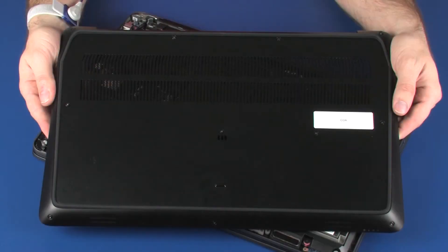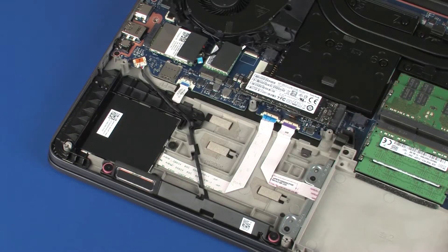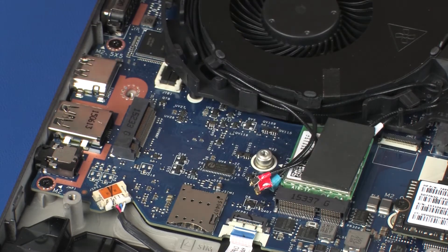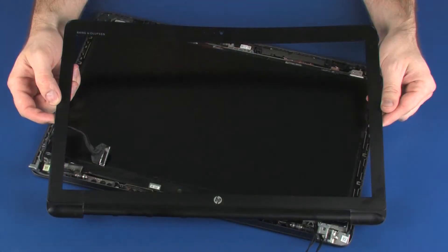Before you begin, remove the base enclosure, battery, solid state drive, wireless module, wireless WAN module, display panel assembly, and display bezel.